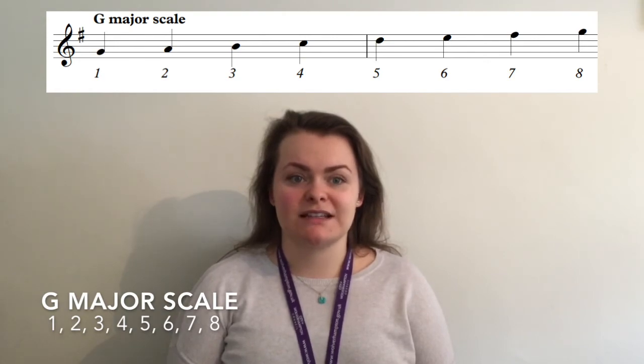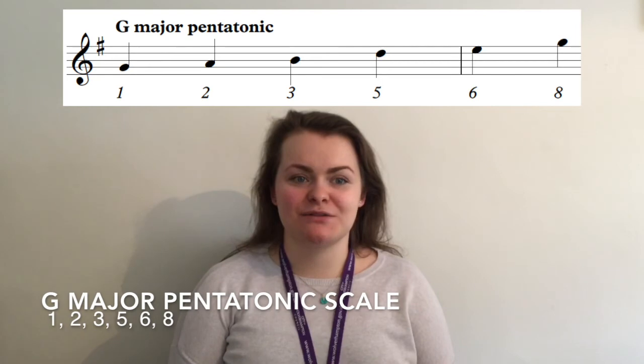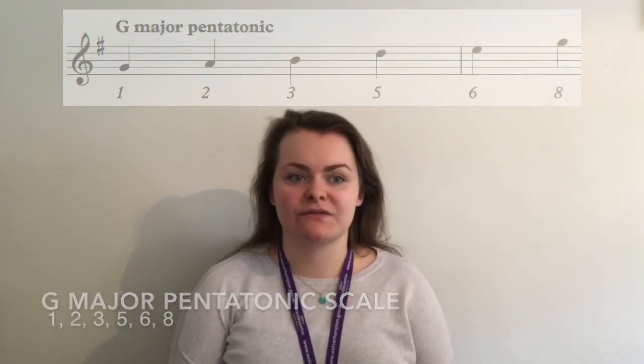Don't forget it has a key signature of 1 sharp. To create the major pentatonic scale we take notes 1, 2, 3, 5, 6 and 8 from the major scale.